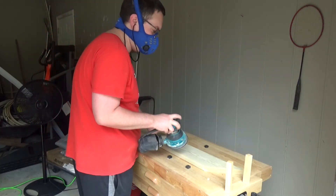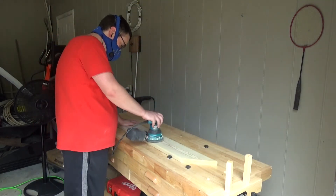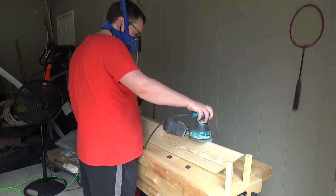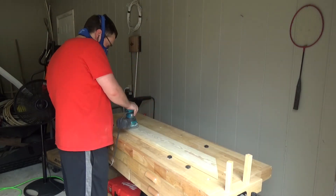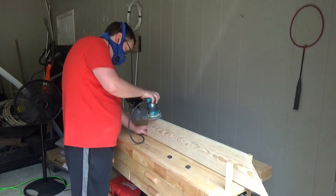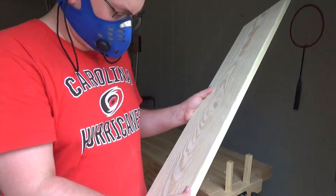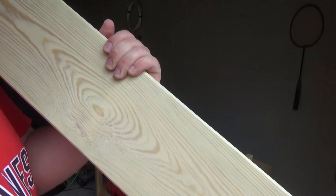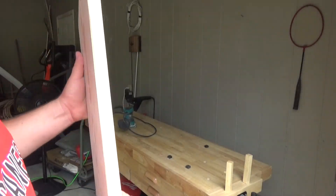We are now at 180 grit, so this will be a finer cut. Here it is after 180 grit — we're getting those imperfections out and it's getting a lot smoother now. We have one more grit to use on this one, which is a 220 grit. But first I've got to work on the other boards, so we'll come back to this one.